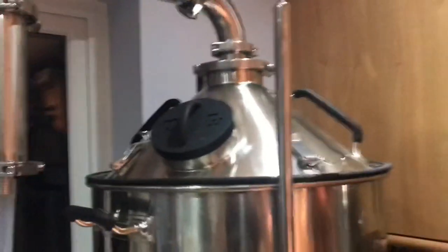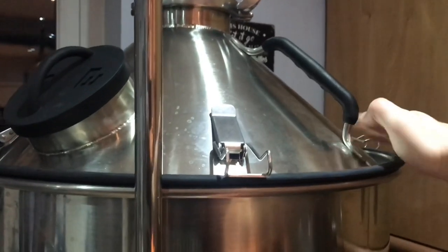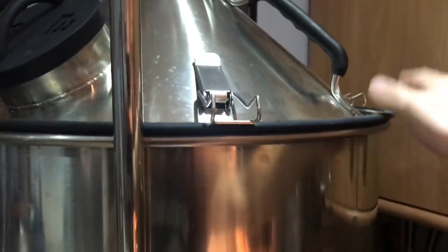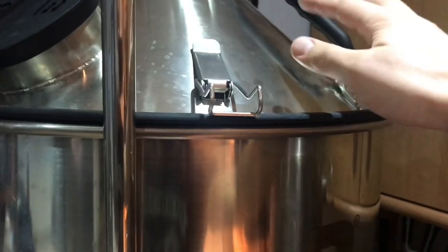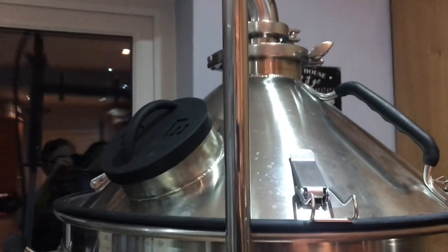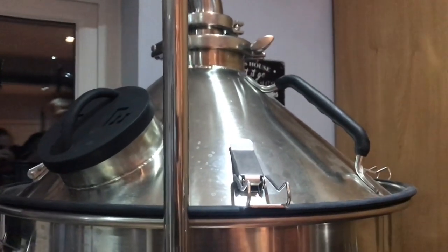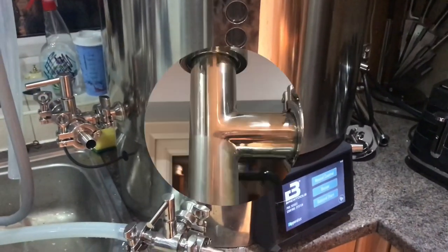It seems like it's working nicely, and I'm looking forward to using it tomorrow. One thing to mention is I thought the weight of this hanging over might definitely require the clamps to be on, but due to the weight of the steam pad itself, even without the clamps there's no problem. Good to check that out during the dry run. All looks good — brew day tomorrow, see you then.